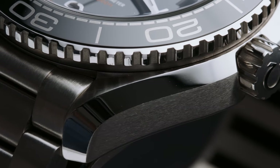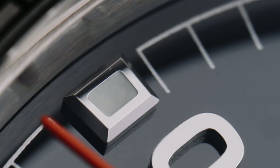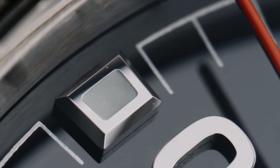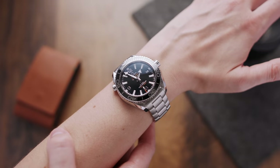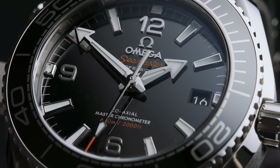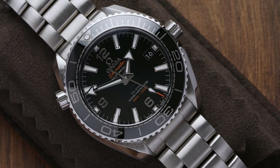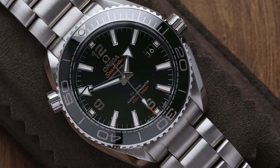With 600-meter water resistance, this Omega is the most tool-like watch in this list. It's definitely the only one I could see someone actually taking for a dive, but it's also the only one that wouldn't work in a formal situation. If you're looking for a capable diver that can do the job with a bit of bling but no blitz, you could spend about $7,500 and get this Planet Ocean.